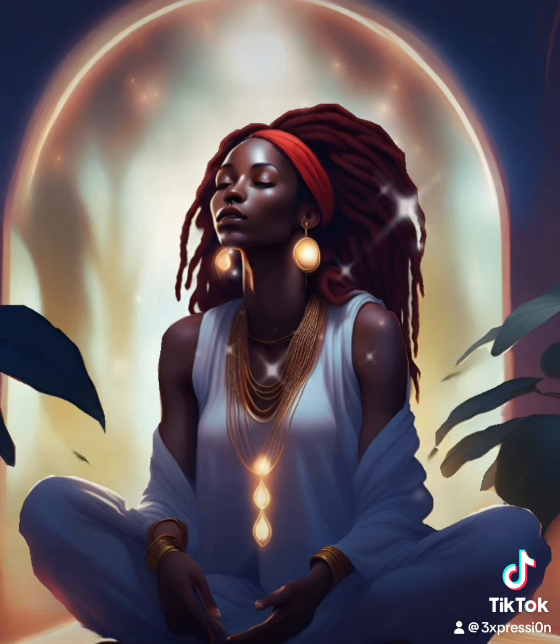Bring your attention now to your neck and shoulders. With each breath, feel any tightness or heaviness melting away, leaving you feeling light and at ease.